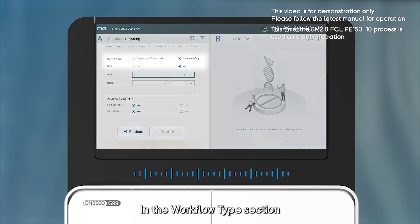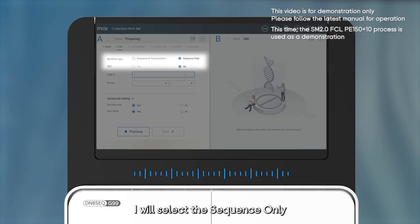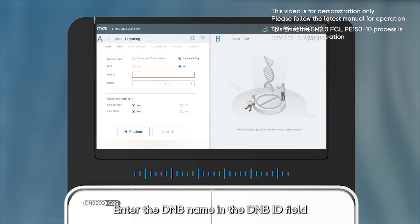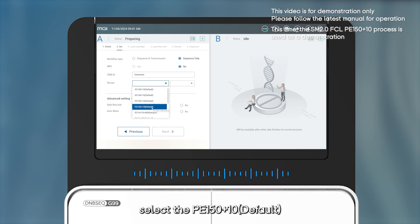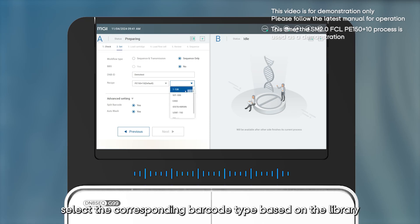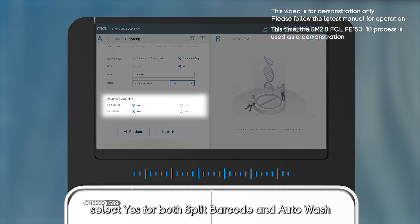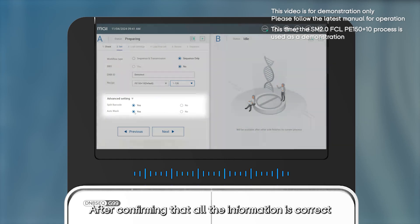The system will sequentially check the status of the disk space, sensors, optical system, and incubation system. The entire self-check process takes approximately one minute. Once complete, click Next to enter the set interface. In the workflow type section, select Sequence Only. The BBS option is set to No by default. Enter the DNB name in the DNB ID field. From the Recipe drop-down menu, select PE150 Plus 10 Default. Then select the corresponding barcode type based on the library information, choosing from 1 to 128.